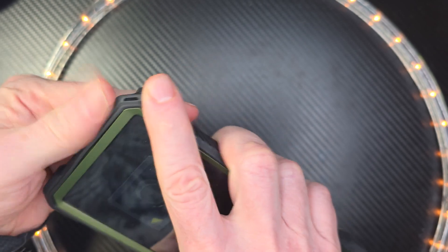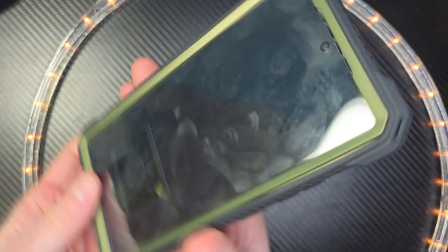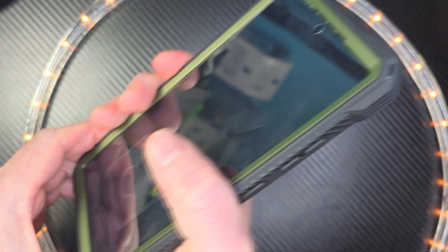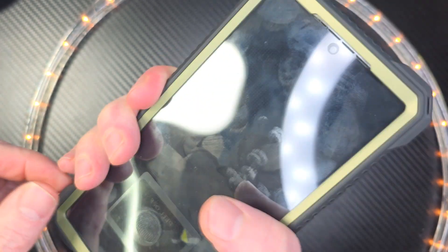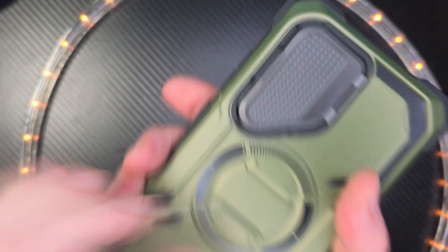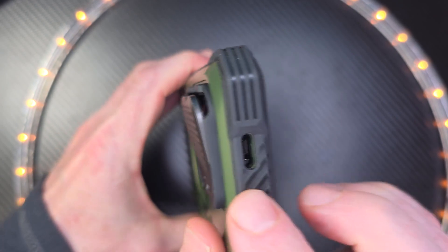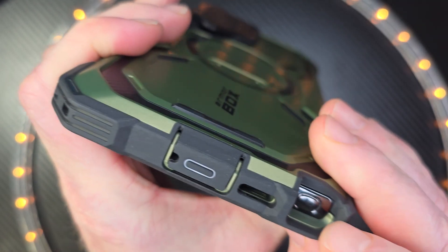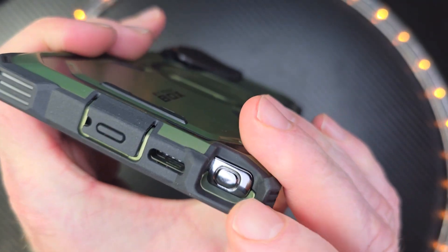This is one sturdy, rugged phone case. I love the feel of it. Right here, you get to see some ridges, and when it's in your hand, it's not going to move around — it's a non-slip grip. The dummy unit is why you're seeing all these fingerprints, so kind of ignore that. Here you can see the ports on the bottom. Also, this covers up the port here, and you're able to access your pin right here.